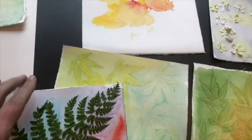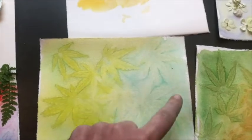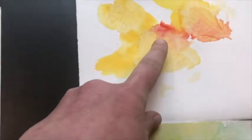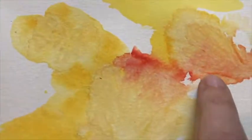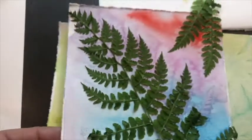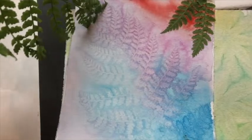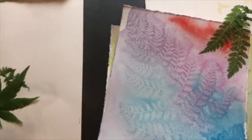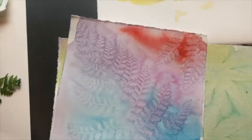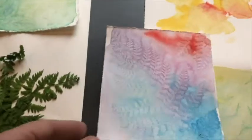So now I have taken the leaves off of some of these, and look how beautiful these are. These were Japanese maple leaves on these two, and this one was a geranium leaf. It's a little bit more subtle, but look at that beautiful texture in there. All you have to do once they're all the way dry is just slowly peel the leaves back and you get these amazing textures and really, really lovely compositions.